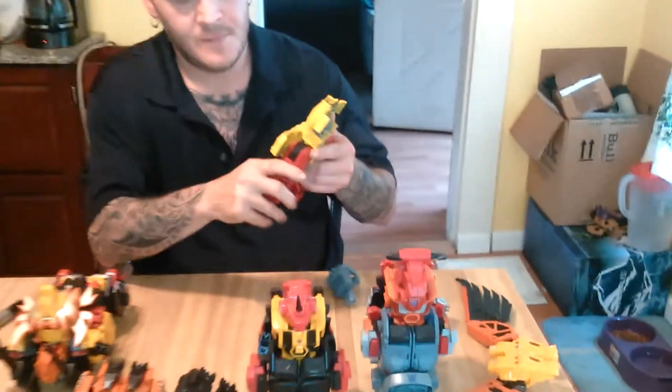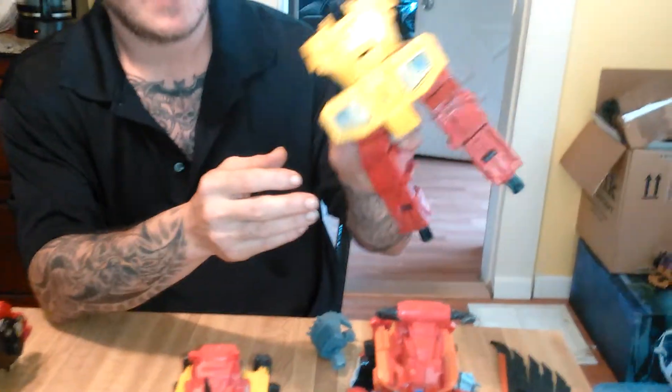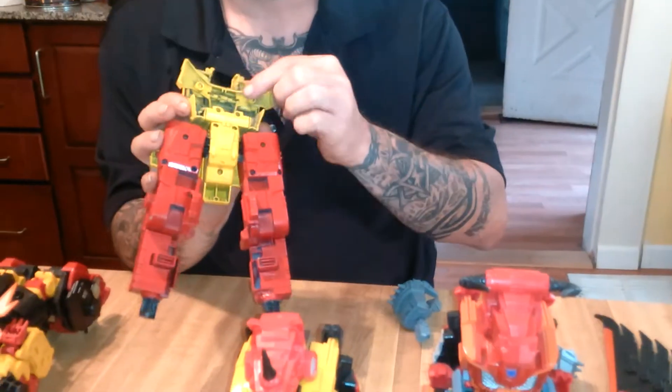Here is the new torso and lower crotch plate with the new combiner plugs and ports.